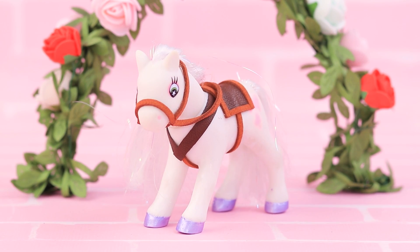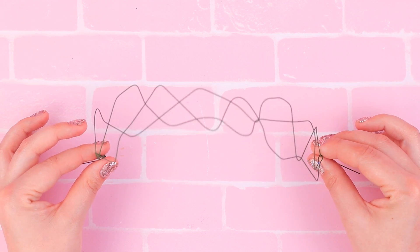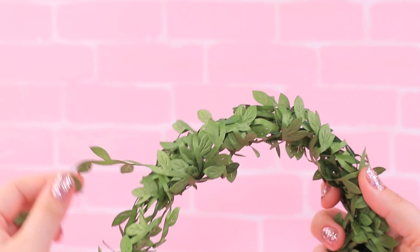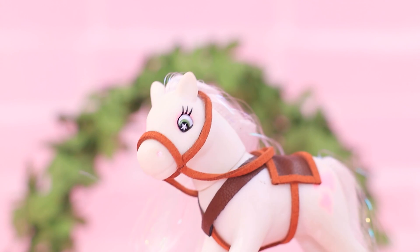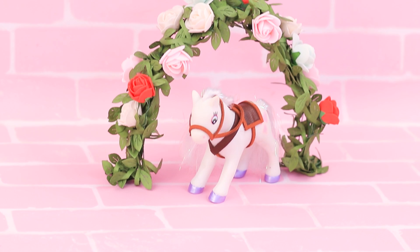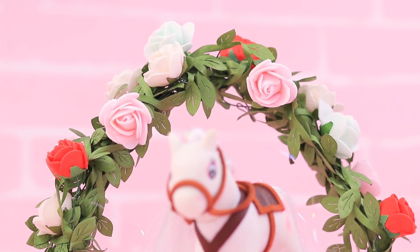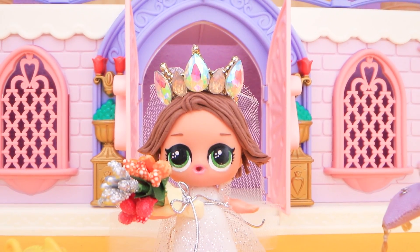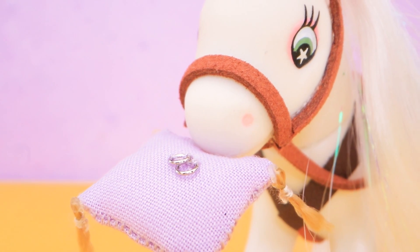Don't forget about shoes! The ceremony has to take place in a nice setting. Make an arch from floral wire, wrap decorative vines around it, and add artificial flowers. It seems that the most beautiful flowers decided to bloom today! It's all done! Maximus is excited — the time we've all been waiting for has come! You can hear Rapunzel's steps like bells! Maximus, please watch the rings!